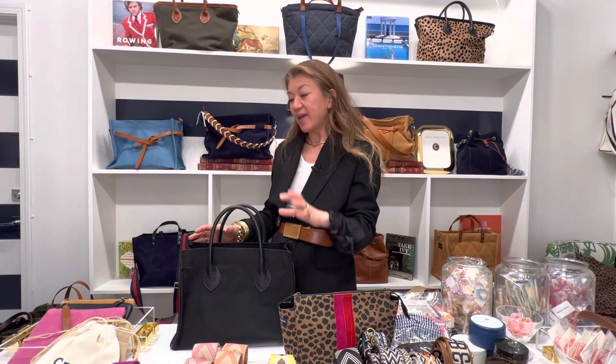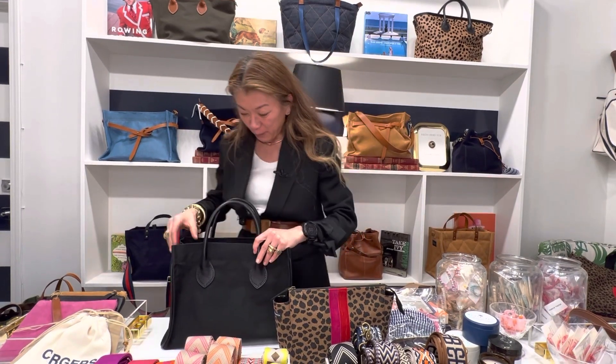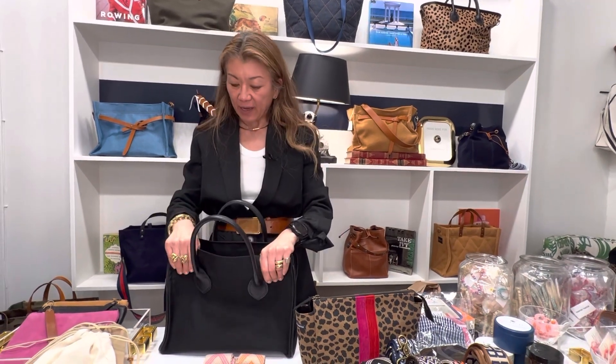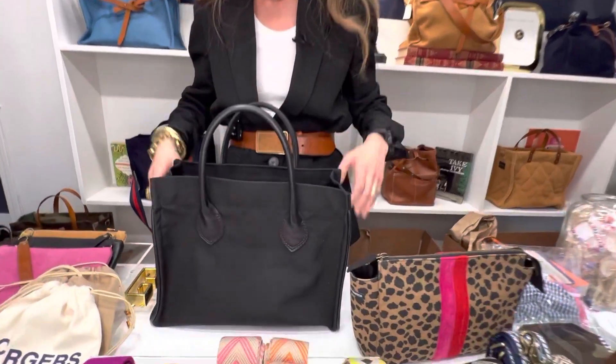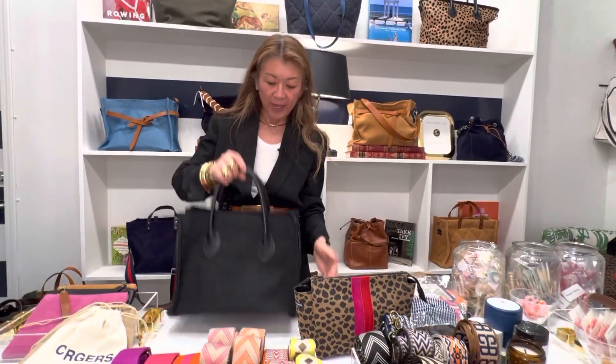If you're looking for a black bag in nylon that's a little different from every other black bag out there, I think this is the bag. It's not too heavy and not too thin, and even with nothing in it right now, it keeps its structure, stands up on its own, and has a nice bottom so it doesn't really sag.